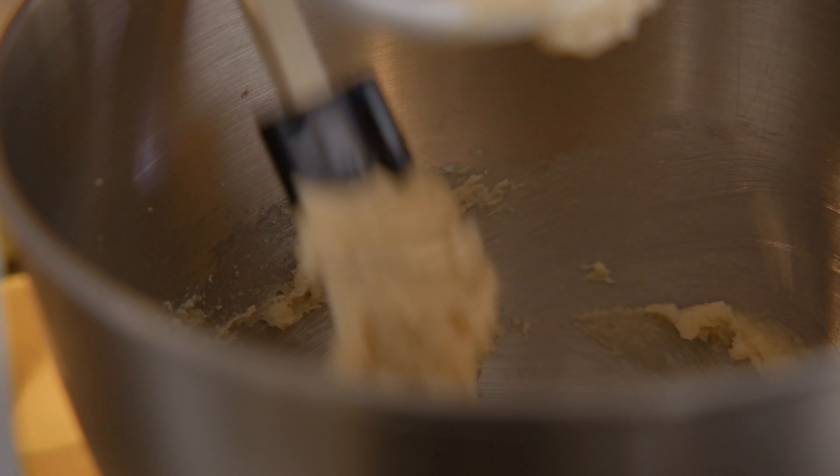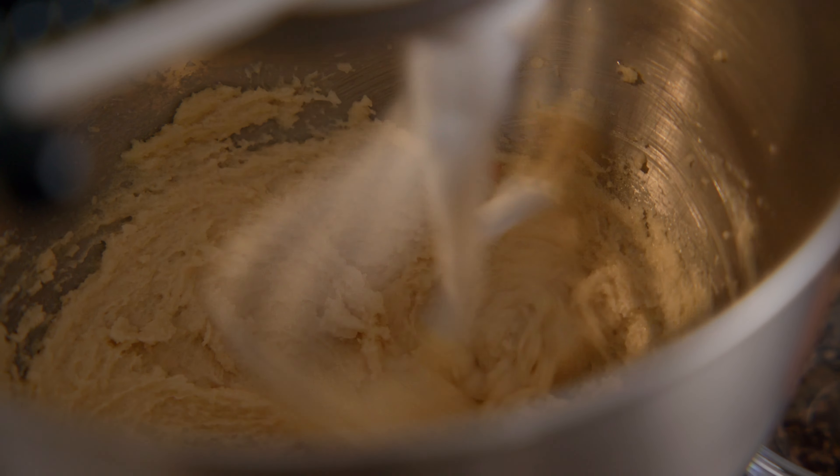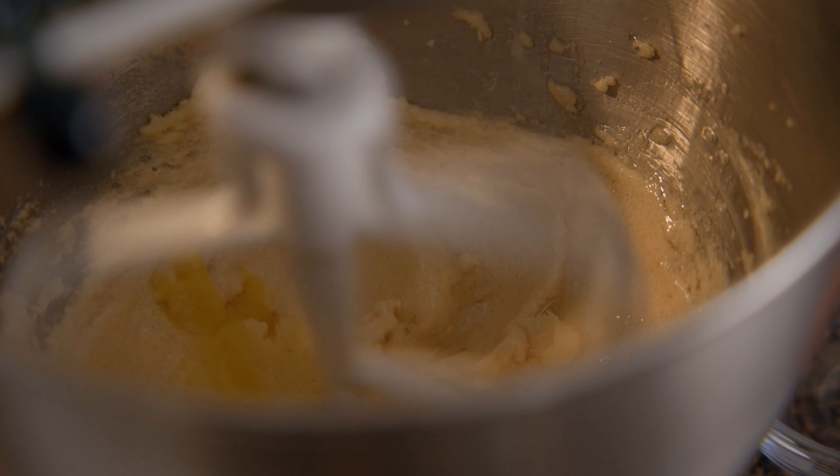When the butter and sugar are light and fluffy, add the eggs one at a time, mixing until combined, scraping as needed. After the eggs have combined, add a teaspoon of vanilla.